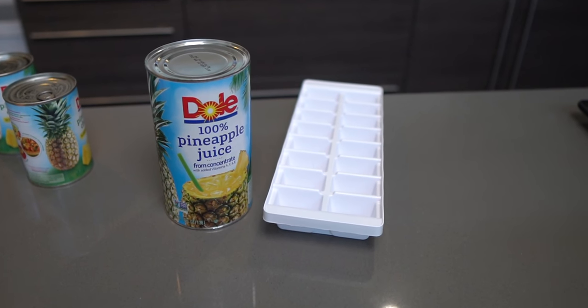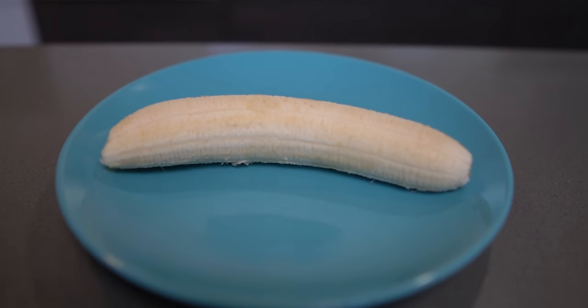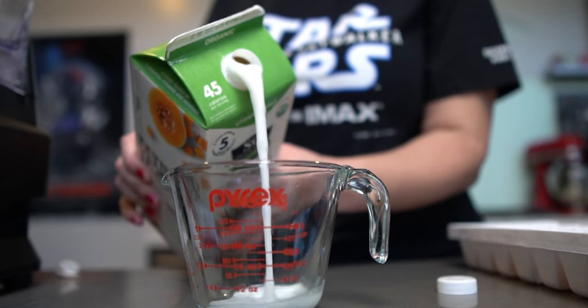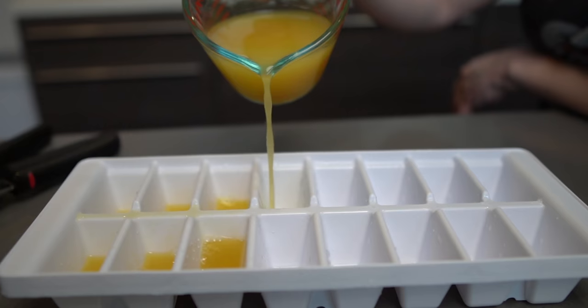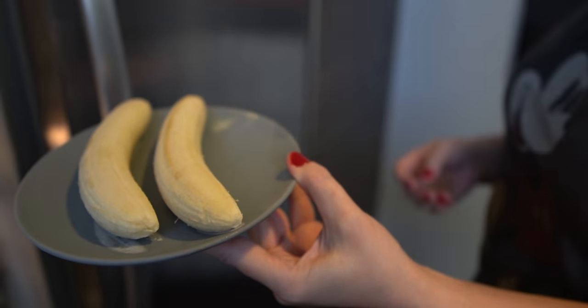Here is everything you need for the official Dole Whip recipe: one cup of pineapple juice frozen in an ice cube tray, one Dole banana peeled and frozen, two and a half teaspoons of powdered sugar, and one-fourth to one cup of unsweetened coconut milk. You'll need to freeze the pineapple juice in a cube tray and freeze a banana beforehand.